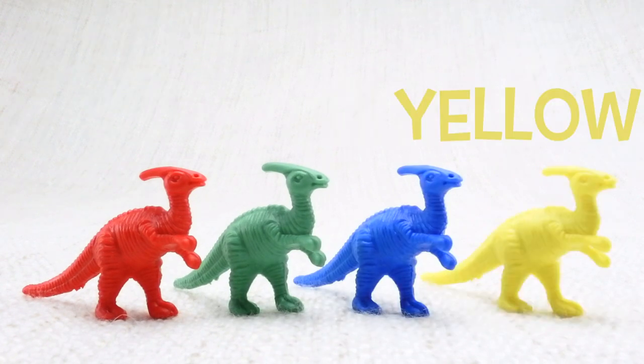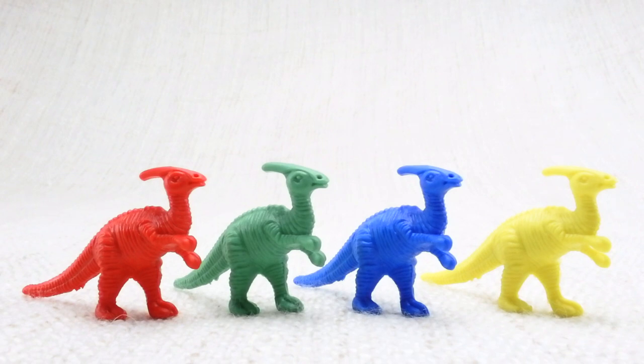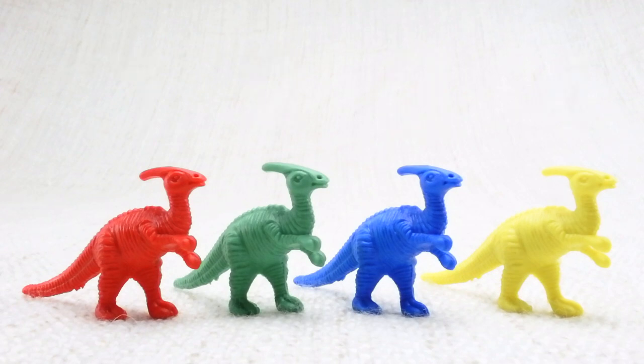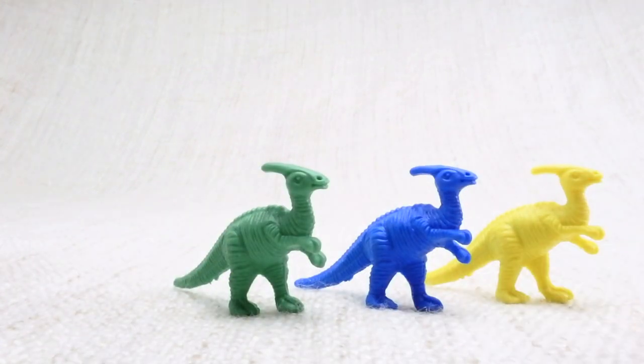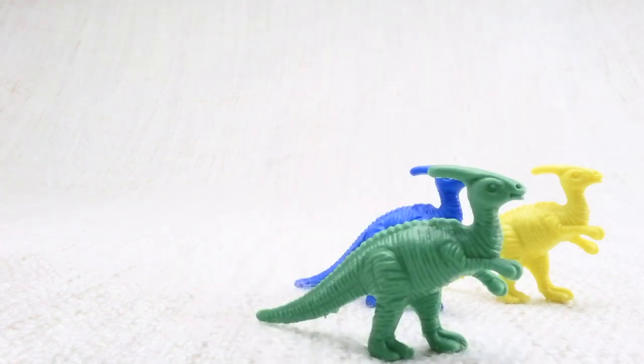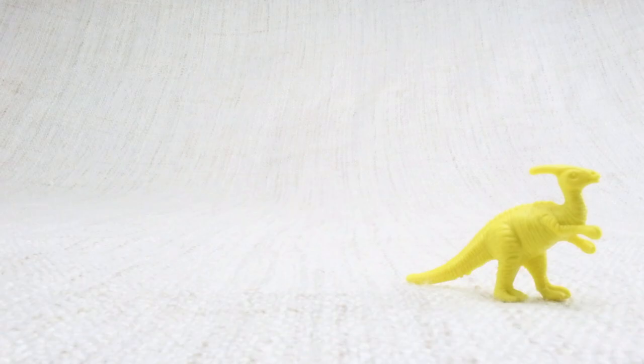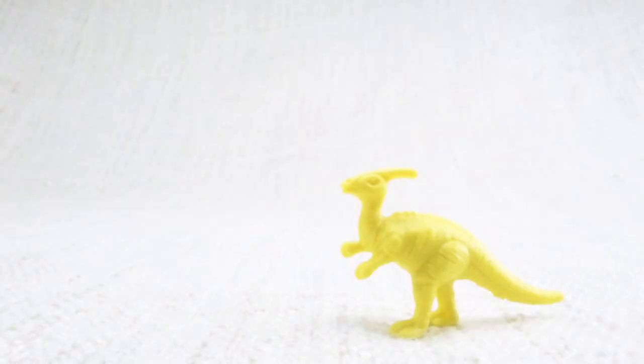Let's count them together: one, two, three, four. Now we've counted them, let's say bye to the red Parasaurolophus. Bye! Now we have three left. Let's say bye to the green Parasaurolophus. Bye! Now we have two left. Let's say bye to the blue Parasaurolophus. Bye! Now we have one left. Let's say bye to the last yellow Parasaurolophus. Bye Parasaurolophus!